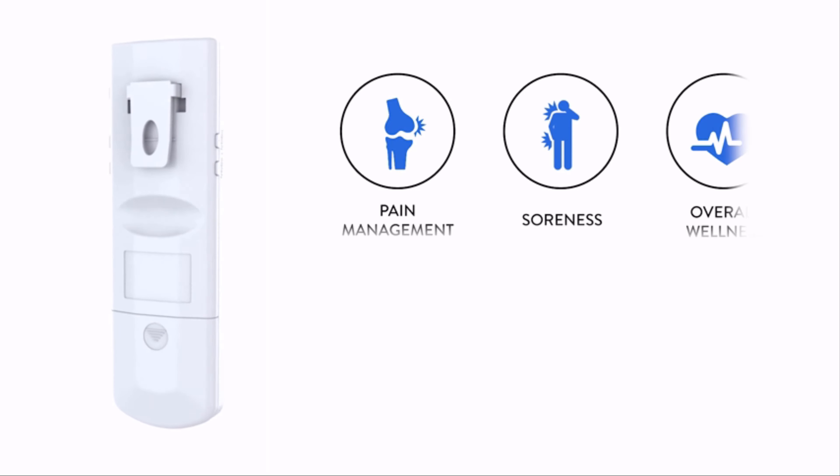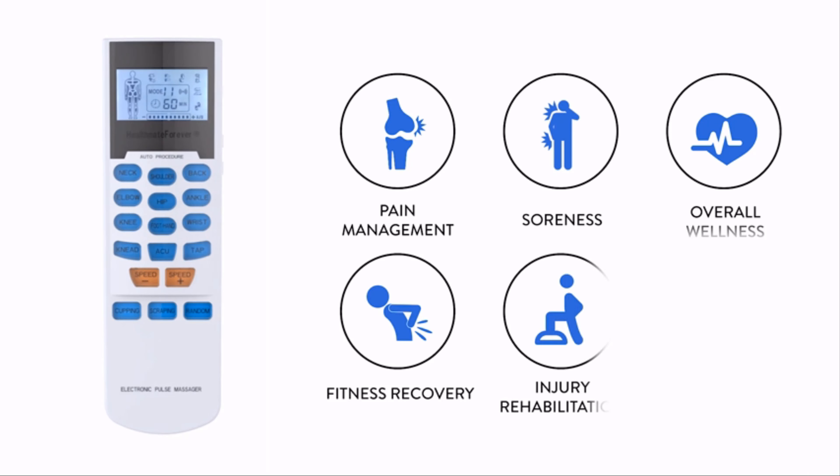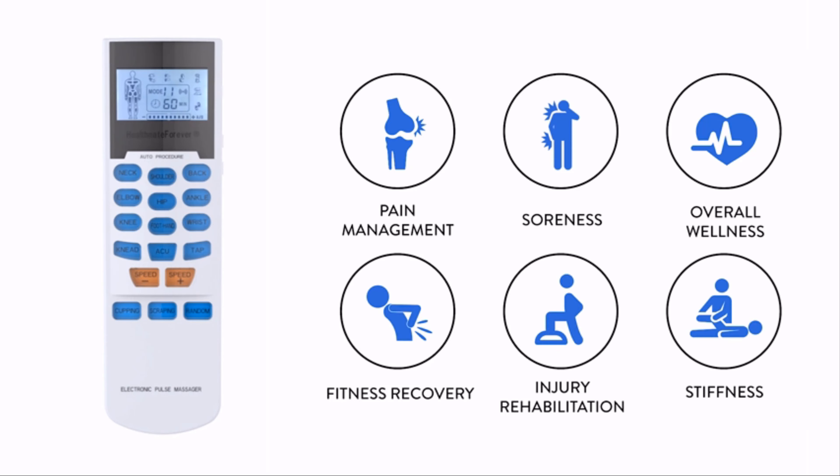Except for pain relief, each are efficient in aiding in soreness, overall wellness, fitness recovery, injury rehabilitation, and stiffness.